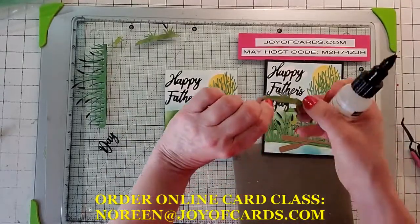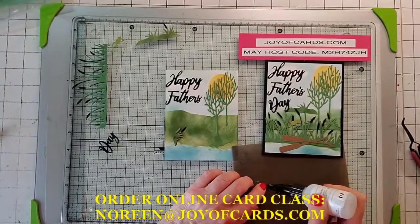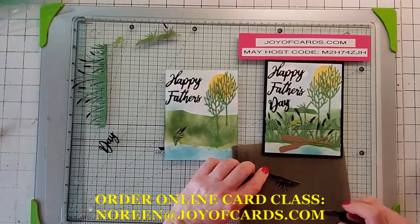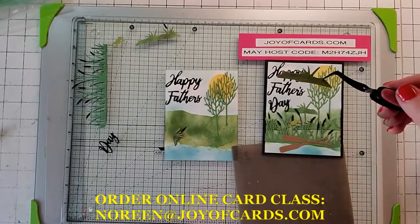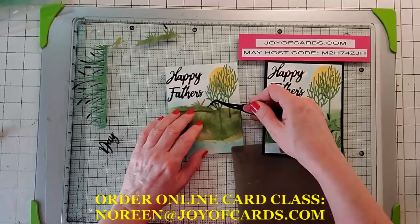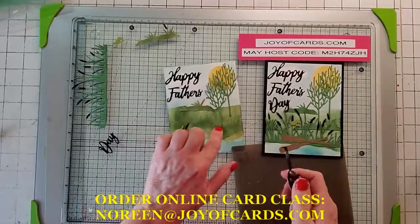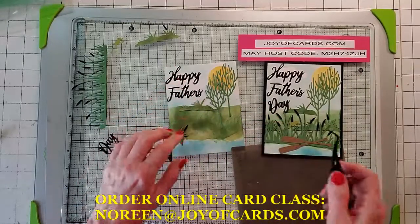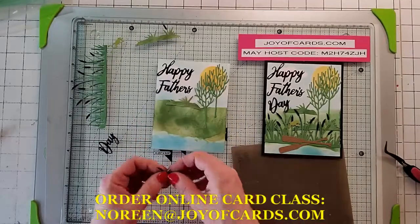Now I'm going to put on the mound — this one doesn't have any reeds on it, it's just a plain one. This is the one where I made all the little mounds. This green paper is all custom. I really liked the green paper from the Lily Pad DSP, but you only get two sheets per packet and I wanted it to stand out from my regular green and the backgrounds here. These backgrounds are all custom — three different colors. I did a video on it if you want to know more.